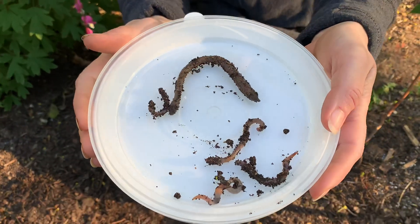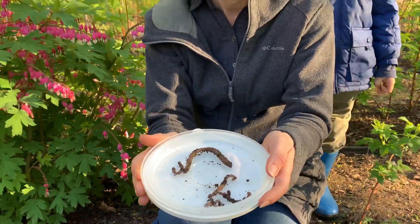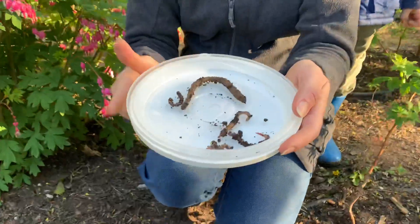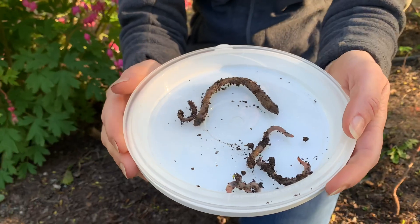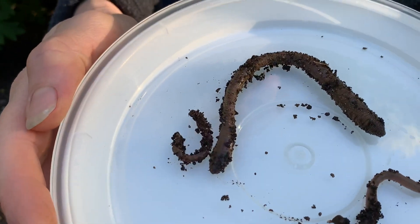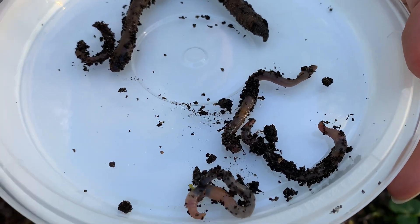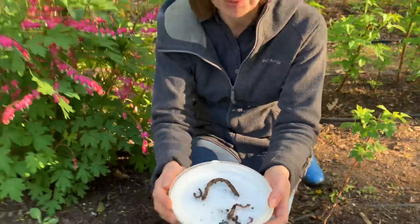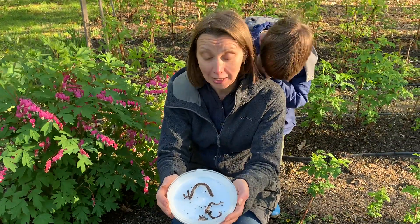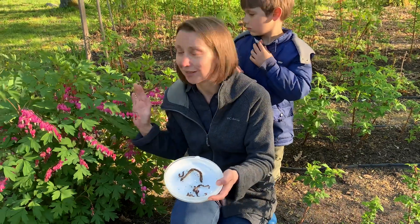As I was planting, I found a lot of them in the garden. They're very good for plants and gardens because as they dig and tunnel underground, they loosen up the soil and make it fluffy for the roots to grow wide and deep. They also enrich the soil with nutrients, so the more earthworms you have in the garden, the better it is for your plants.